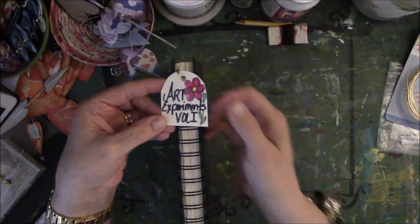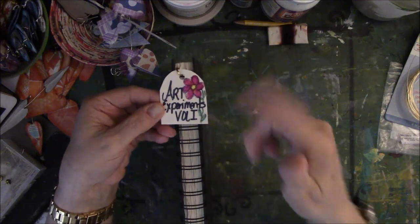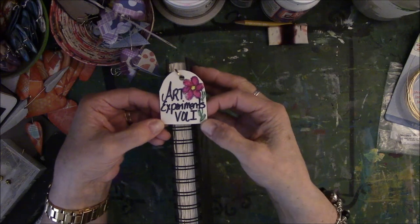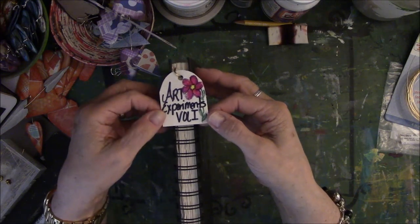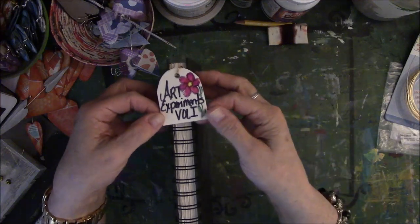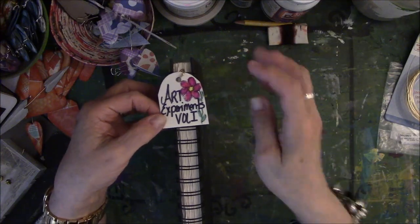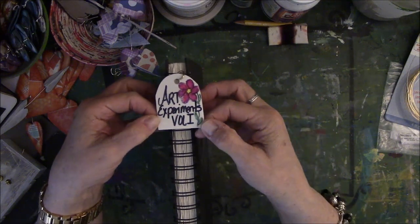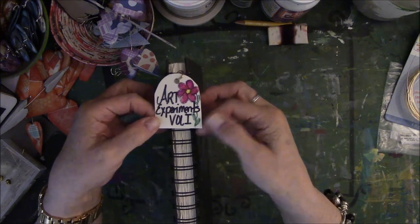So I took some of Shannon Green's leftover vinyl — I will give a link for her Etsy store down below in the description box. I cut it, poked a hole in it with that tool that pokes holes, and doodled on it. I know this is volume one because I actually have three volumes.